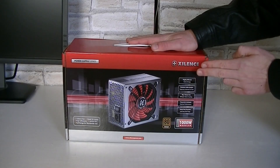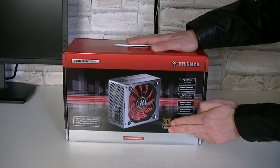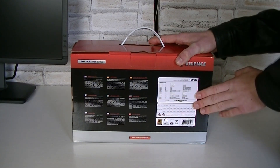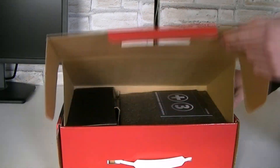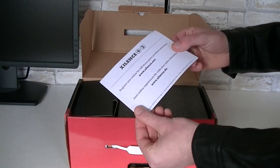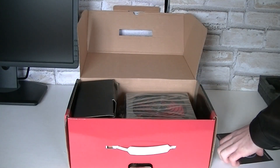The box. We're looking at the Xilence Power Supply — the 1000W model from the Modular Series, and it's 80 Plus Bronze Certified, so you'll get to see better efficiency here. On the back is some important information on the cables as well as power specifications, which we'll get to a little bit later. Let's open this box up and see what's inside. Right on top is the Xilence warranty extension card that basically tells you to register online for the full 3 years of product warranty.